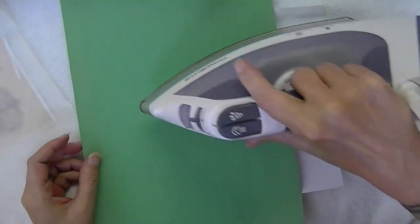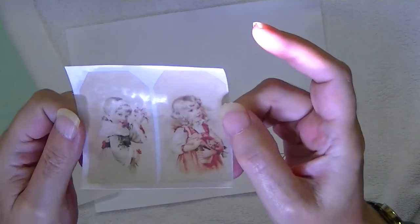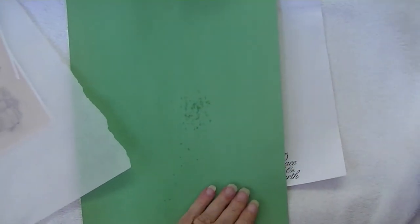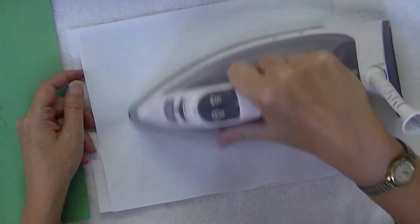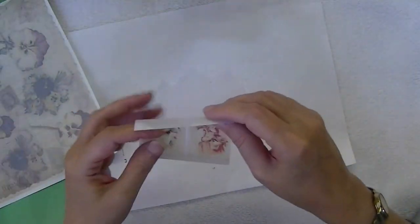So I'm going to quickly blot. See that shine on there? You want to blot until that shine is gone because that's excess wax. Also, what you can do is use another sheet that you might want vellumed as a blotter. It will take longer, but as you go, keep that with your stuff and always use it — eventually it will become vellum as well, because you're using it to pick up all the wax.